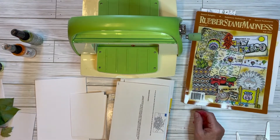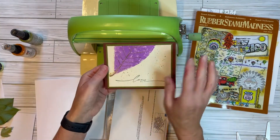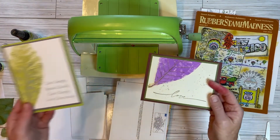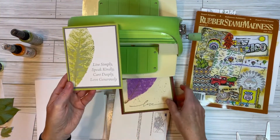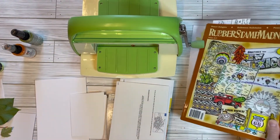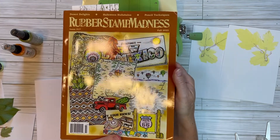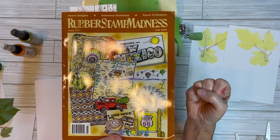I recently made some cards using leaves, and I got my idea, my inspiration. I'll show you a couple other ones really quick and show these at the end. So this was a pawpaw leaf. I got my inspiration from Rubber Stamp Madness Magazine, their most recent issue. You can order it from Barnes & Noble stores, brick and mortar stores, Stampscapes, Peddler's Den, maybe Rubber Hedgehog carries it.